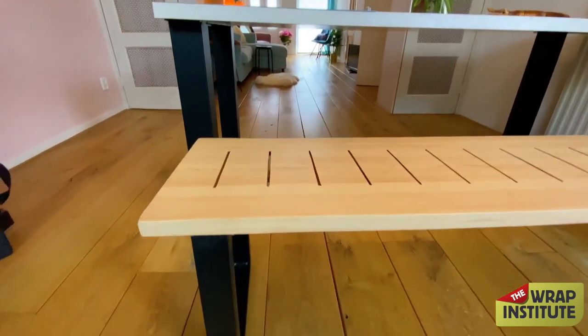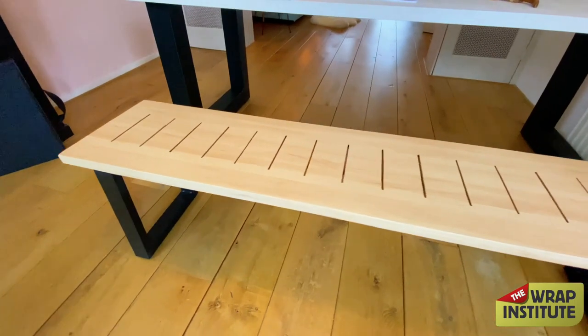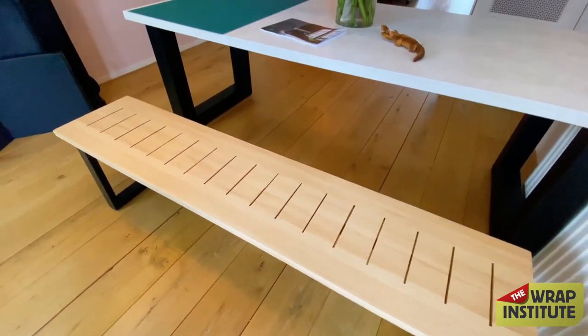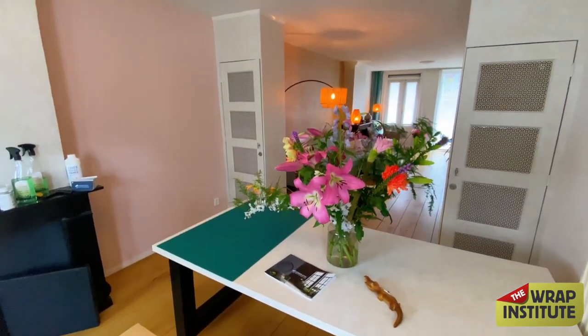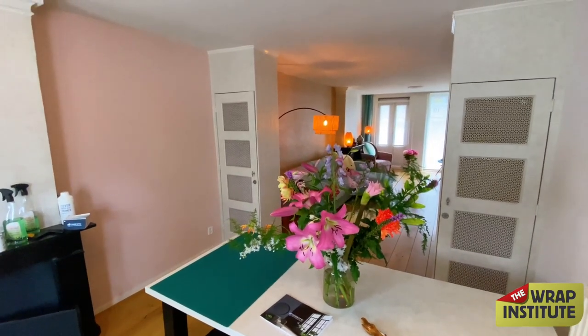Here's a shot of the final result. Within just a matter of minutes with the right prep and install techniques, the bench went from looking fairly cheap and not so great to absolutely amazing — and it matches the living room wall, which is a win-win. Hope you picked up a lot of great tips and tricks, especially on that corner technique of how to wrap corners in one piece. Thanks as always for being a member of the community — cheers.